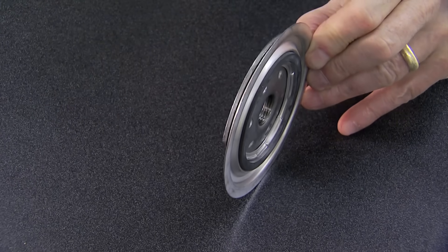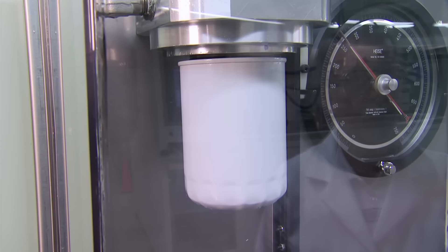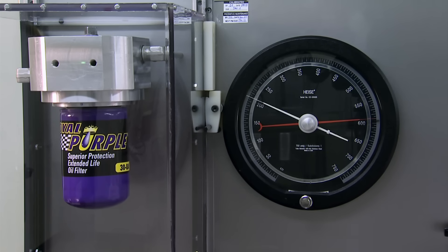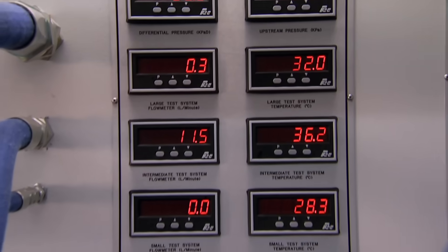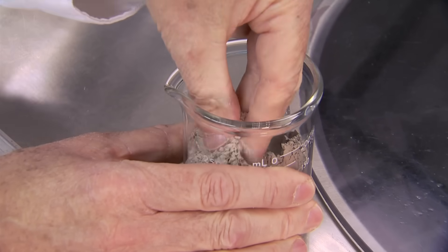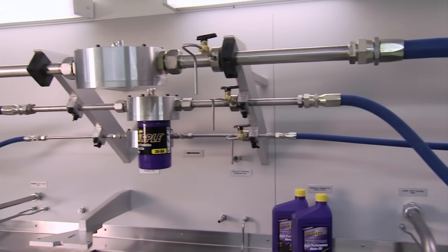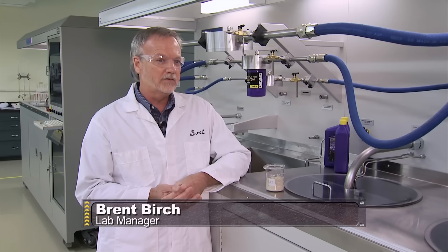In a test of burst strength, a conventional filter lets go at 260 PSI — the Royal Purple filter is still intact at 600 PSI. Perhaps the most important trial is the multi-pass test, where ultra-fine dust is introduced to the oil before it flows through the filter. It's running about 99.99% efficient at 25 micron — virtually 100%, removing virtually all of the contaminant and dust it's challenged with. The Royal Purple filter is a super-premium filter at the very peak of all filter options available to the consumer today.